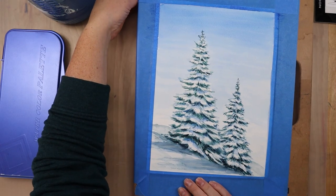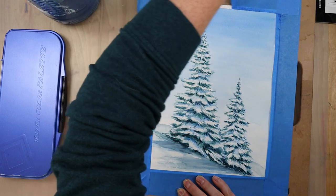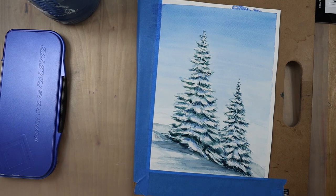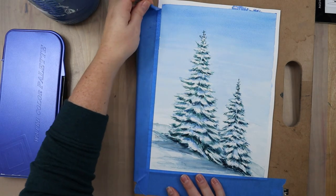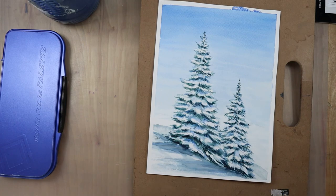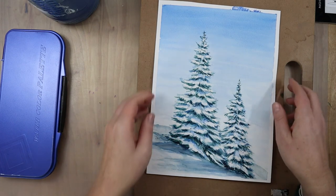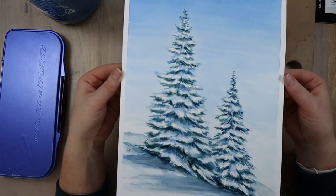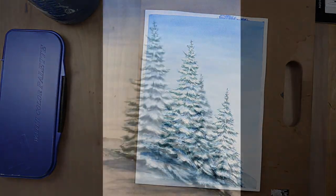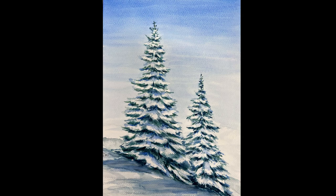I finished the painting and was happy with it, so I signed it with my Micron pen. Now my favorite part of any painting process — removing the tape and getting that nice border, except where some of that paint bled through. There's just something about this process that is so satisfying. I hope you guys enjoyed this tutorial and found it helpful when learning how to paint snowy landscapes or snow-covered trees. If you liked it, please hit the like button, leave any questions below, and follow along so we can improve in art together!